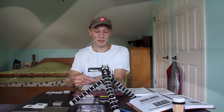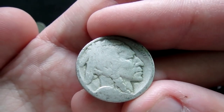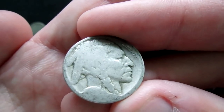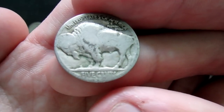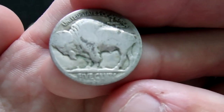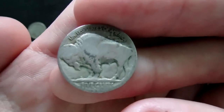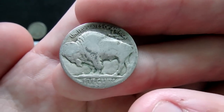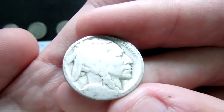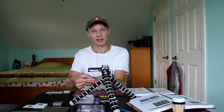Here's our first dateless coin — a Buffalo nickel I found coin roll hunting in a hundred-dollar box of nickels. On the back, down under the five cents between the E of five and the C of cents, there's a mint mark peeking through — you can see the top of a D, which stands for Denver. That mint mark makes it more valuable than a coin without one, especially for Buffalo nickels. We don't know the date yet, but Nicodate should be no problem.